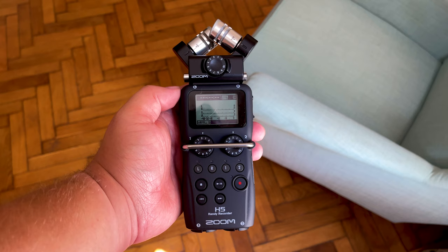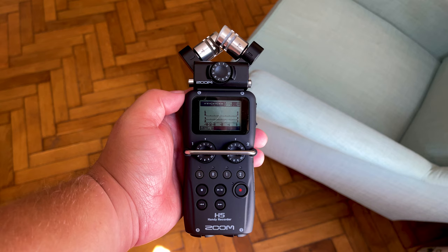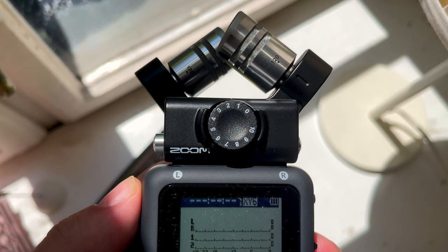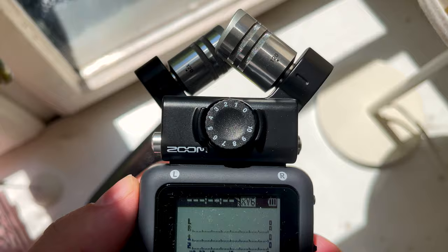The XYH6 Capsule comes by default with the Zoom H6 and adds two matched, high-quality, unidirectional microphones to your device. The capsule is more sensitive to sound coming from in front of it than from the sides or behind. It is mostly used to record natural ambiences, live performances, instruments, and some sound effects.